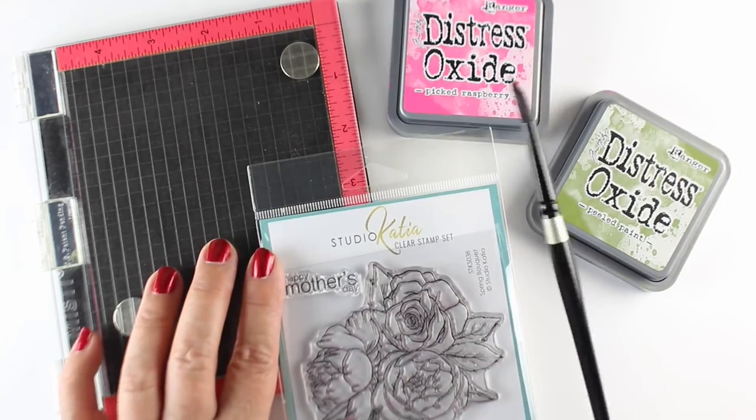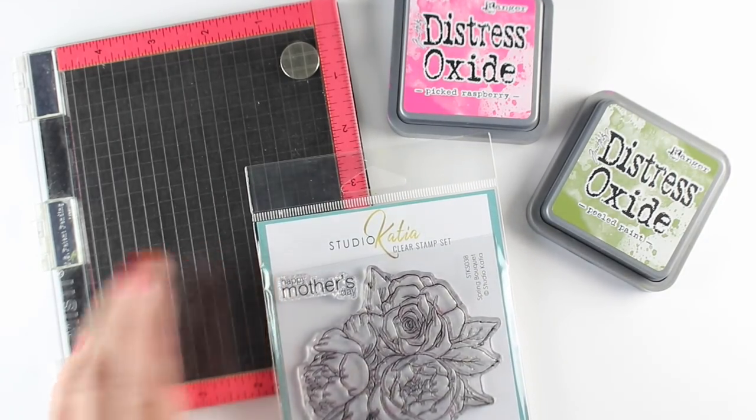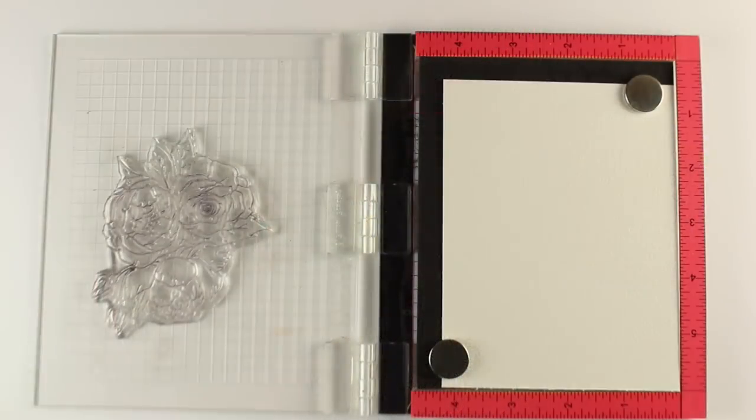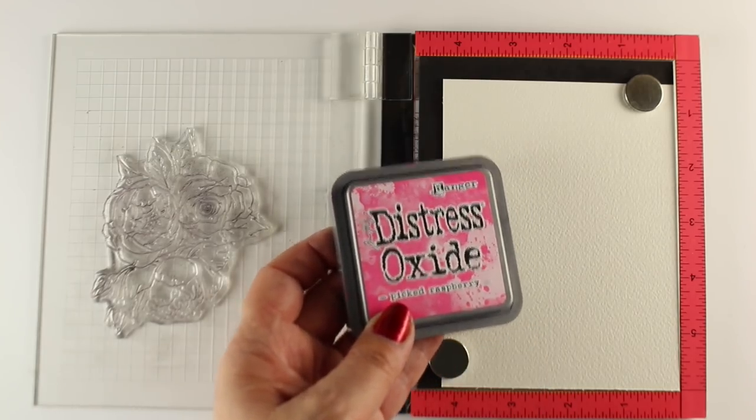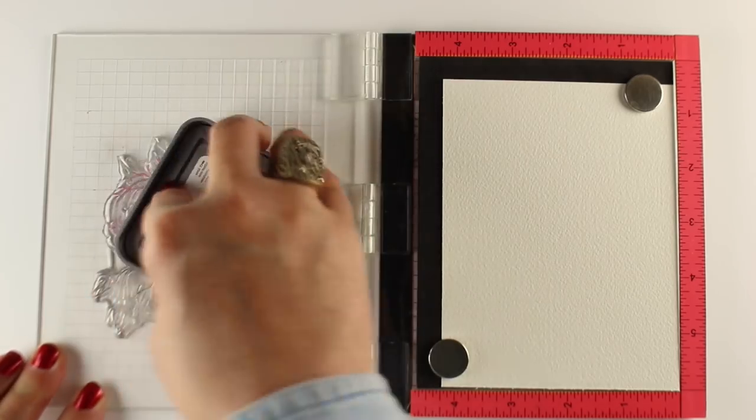I'm gonna use some Distress Oxides, some watercolor, and my MISTI. If you're following along, get a couple Distress Oxide colors ready and your flower stamp. I have some watercolor paper in there, and I'm gonna start with my pink Distress Oxide to paint my flowers with.